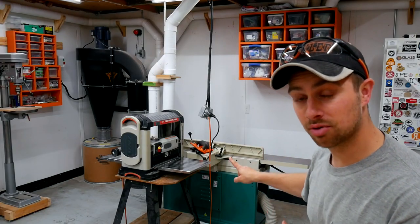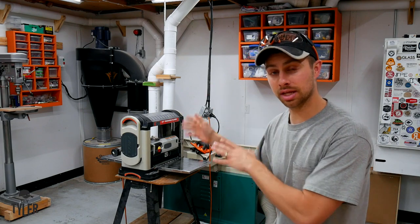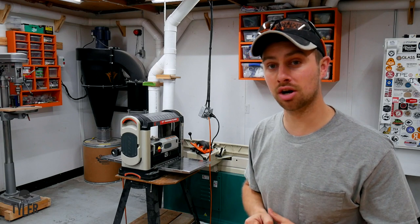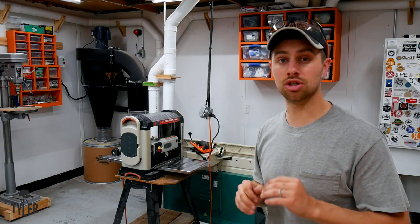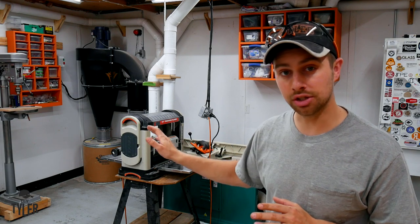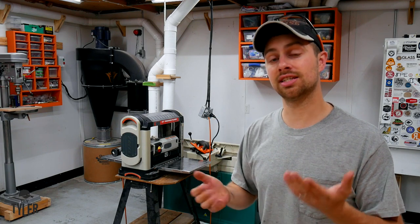As you can see behind me, I got myself a new 8-inch jointer with a spiral carbide tip cutter head and I'd like to upgrade the planer so that all of the milling department is spiral carbide tip cutter heads. The surface quality is going to be so much better. This is not going to be a how-to — this is going to show you the difference between straight blades and the spiral cutter head, and show you the data as to why it might be beneficial for you.